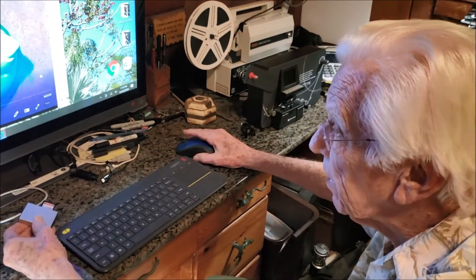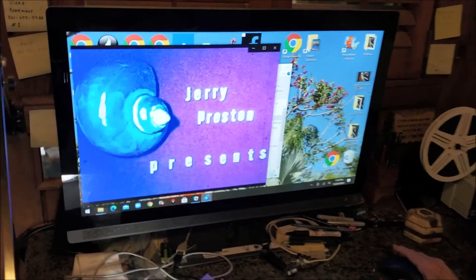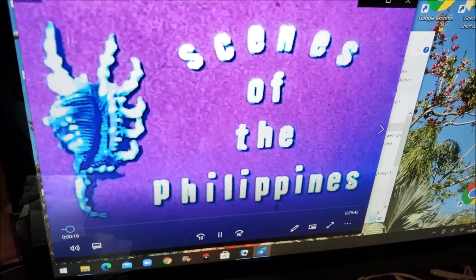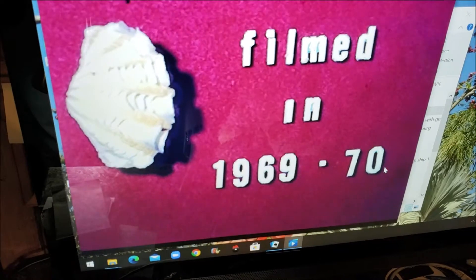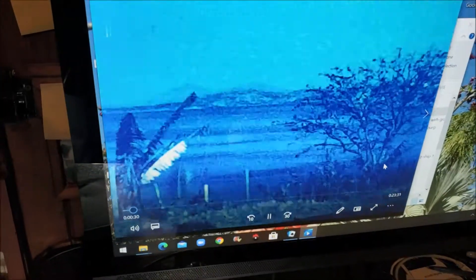It looks particularly good. Titles — I don't like them. This is back when you had to hand-do those titles. They were on the tripod, but it's just the title for some reason. I put them in one letter at a time. It took hours and hours and hours to do this.